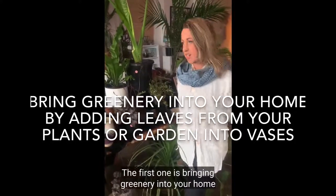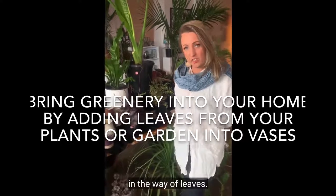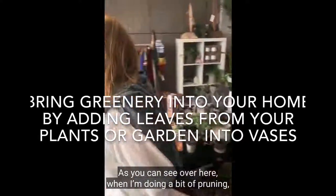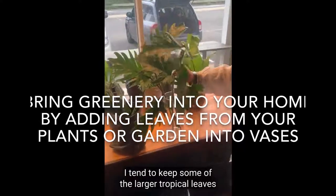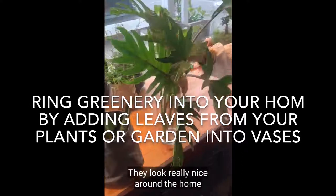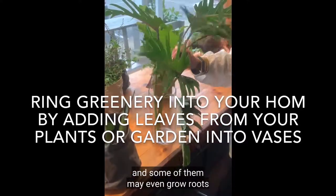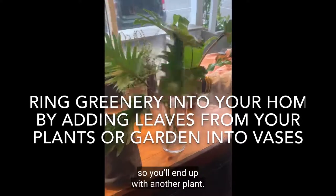The first one is bringing greenery into your home in the way of leaves. When I'm doing a bit of pruning, I tend to keep some of the larger tropical leaves just to put in vases. They look really nice around the home and some of them may even grow roots, so you'll end up with another plant.